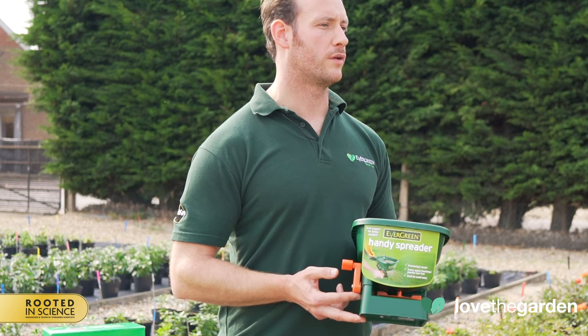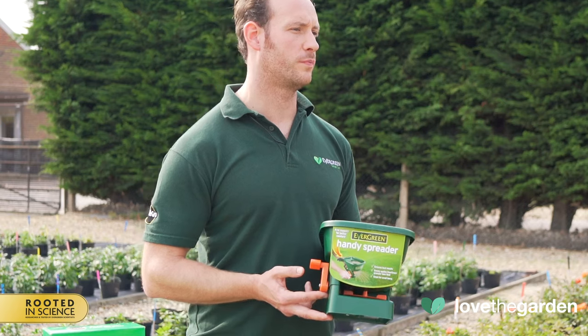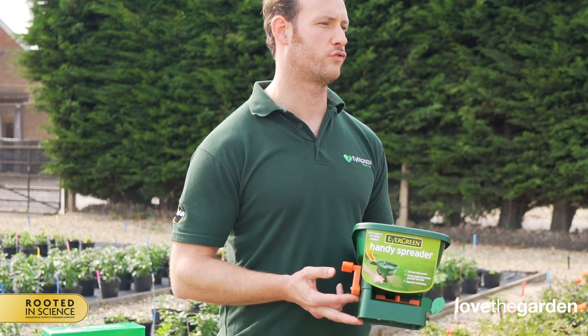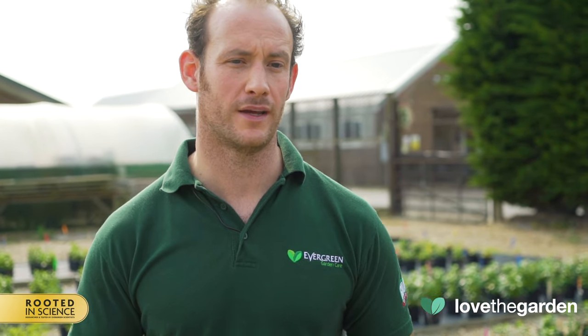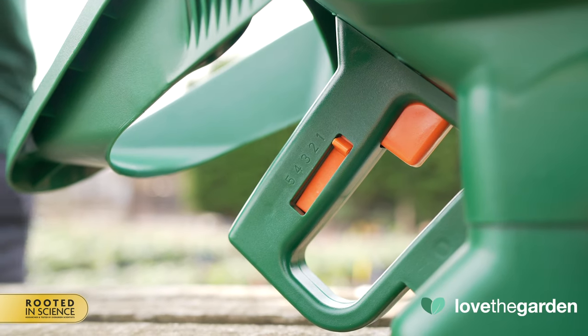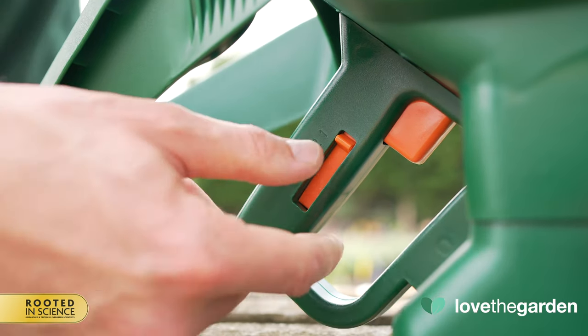Our products have differing granular sizes due to their different formulations, so the spreader has to have a range of settings to allow for smooth and even product coverage. This spreader has 5 settings, which can be found on the right-hand side of the handle, and using a simple slide mechanism, this ensures the correct setting is selected.